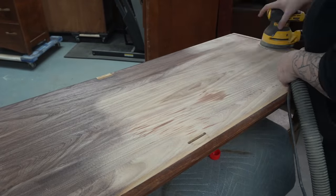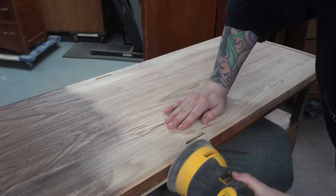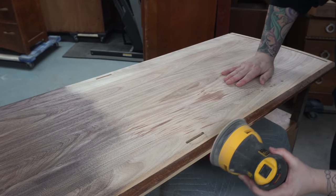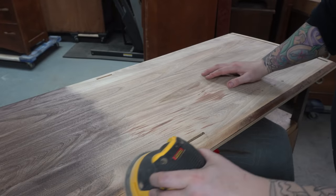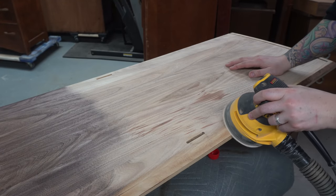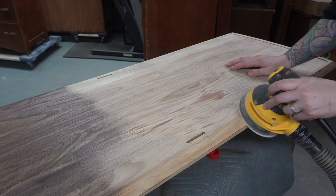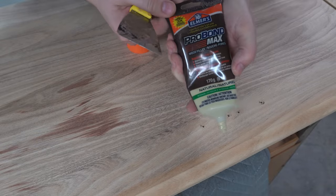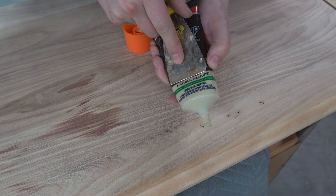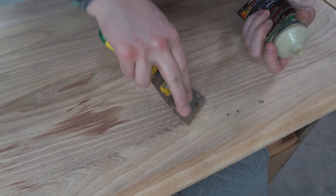You can see kind of in the middle of the board where that stain was — I have no idea what this stain was. Whatever it was had actually penetrated through the surface and into the wood itself, so I don't even know if I'm going to be able to get rid of it. I think once I stain it it'll be okay.